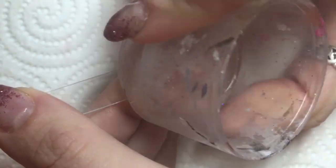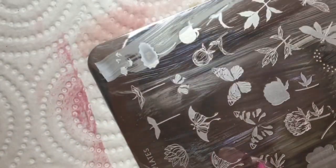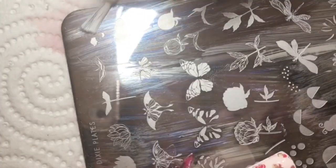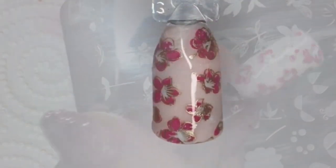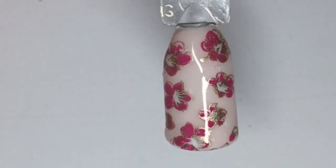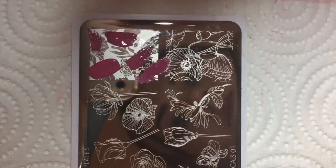The next design is the hibiscus flowers. I went in with the pink and outlined in gold, and then here I'm just picking up the centers of the flowers at the top of the plate and stamping them onto the nail just to highlight it a bit more.